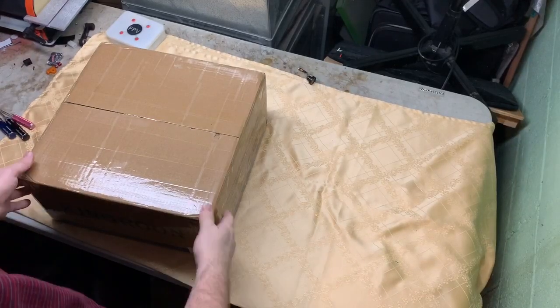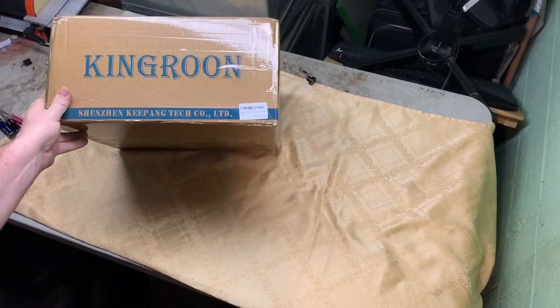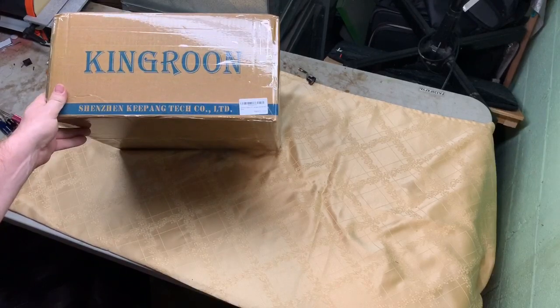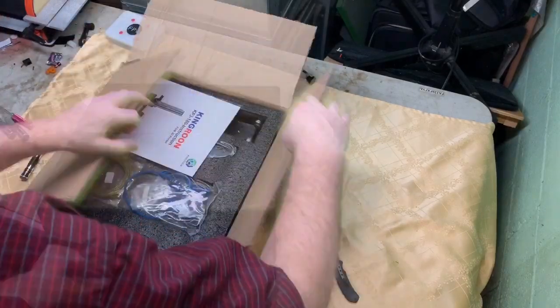Hi guys, so I got my second King Rune printer here, the 180 by 180 by 180. I thought I'd make a little challenge for myself and see if I can get this printer unboxed, put together, and printing in under 15 minutes.